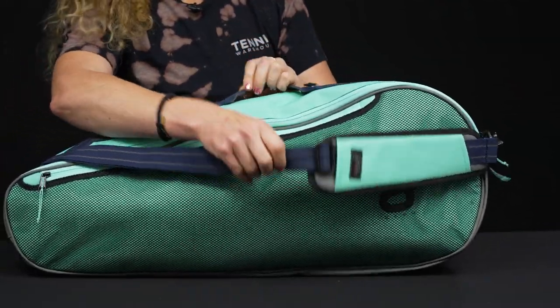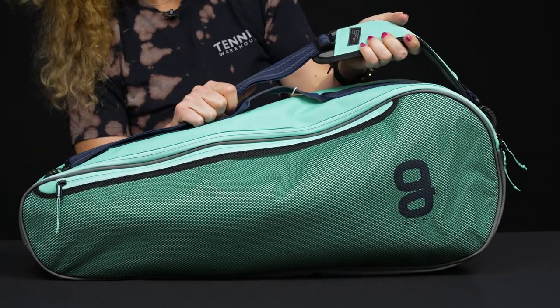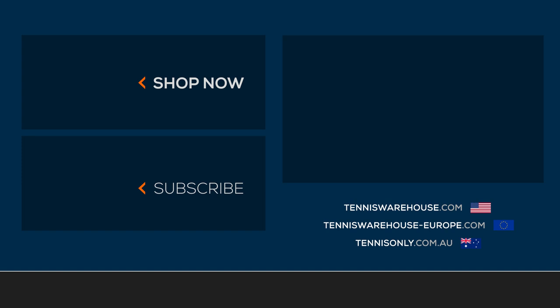As far as the carrying system, there's a grab handle right on top and an adjustable padded removable shoulder strap for easy carrying. To shop the rest of the Go Sport collection of bags, be sure to visit us at tenniswarehouse.com.